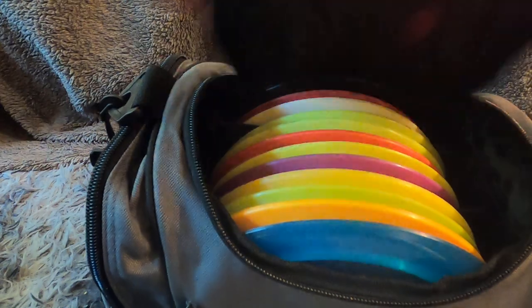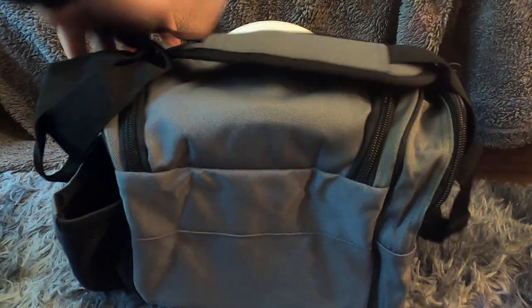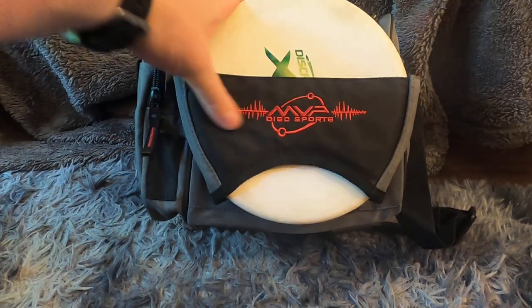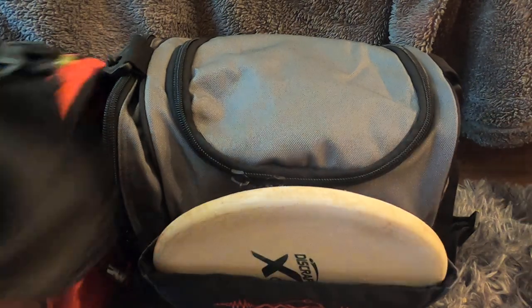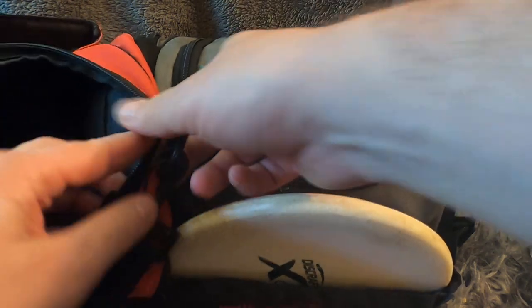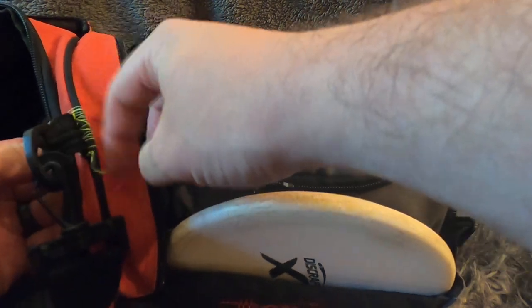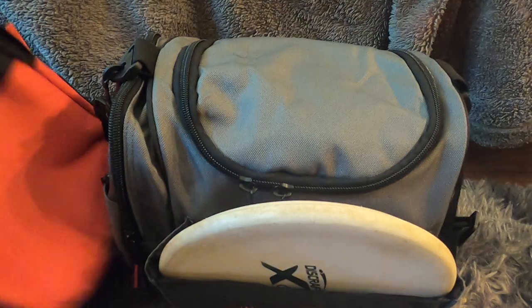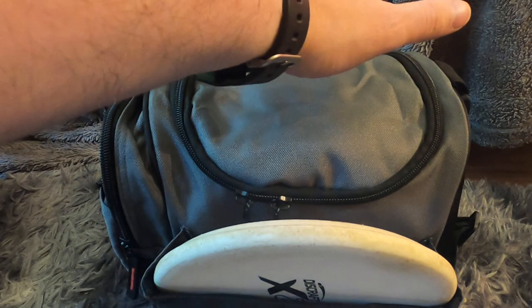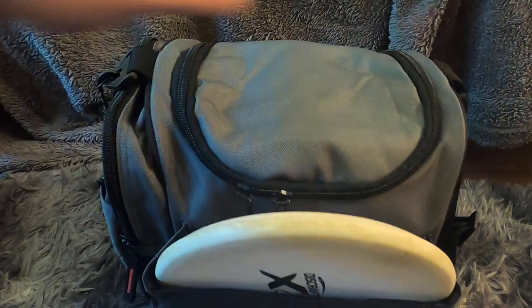These are my first impressions — I love the idea of having a small bag on hand, and this should work great for my upcoming competition since I'm only carrying three discs. If you're looking for a smaller bag, at 20 bucks on Amazon you can't beat this price. A year ago I would have said don't get it because of the strap flaw, but they've since addressed it. Definitely worth every dollar — thanks for watching.